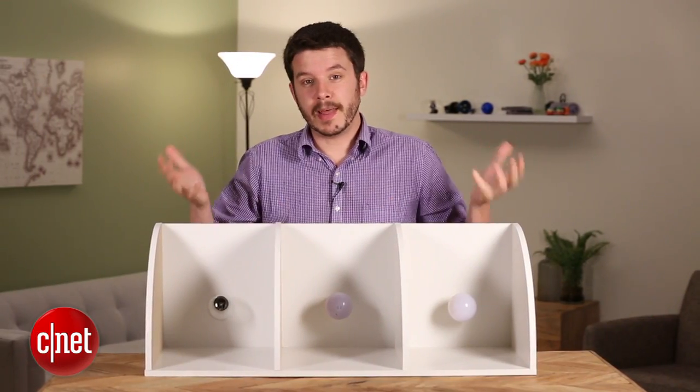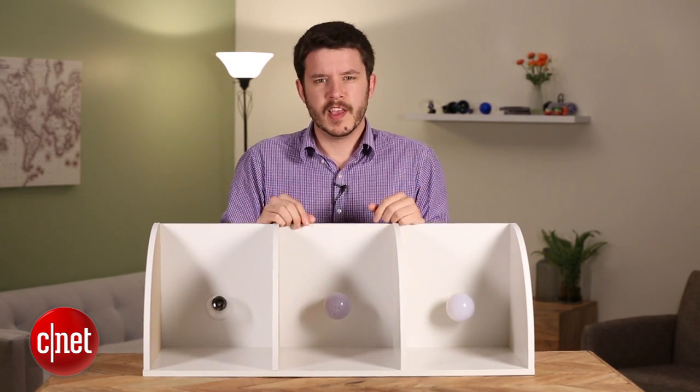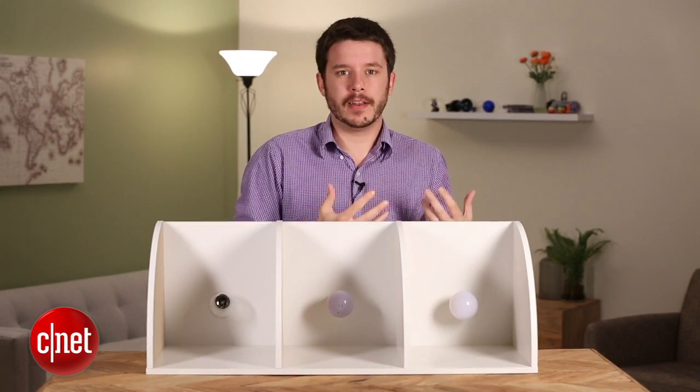Hey, I'm C, and that's Ry Christ. We've got the light bulb testing box out today, so you know what that means. We're testing out light bulbs, and specifically, we're looking at bulbs that have high CRI numbers.